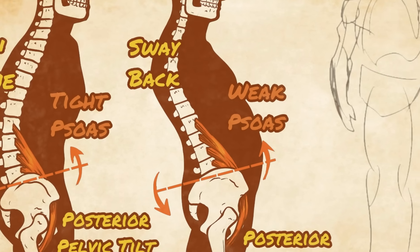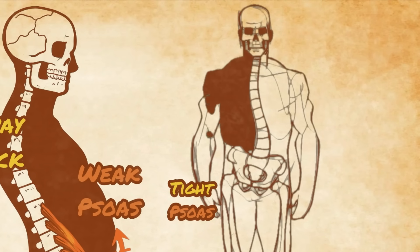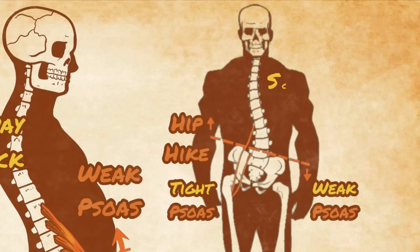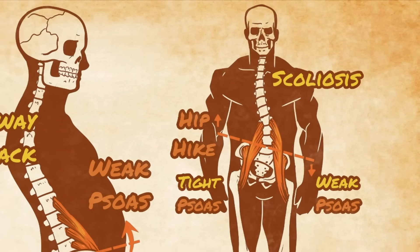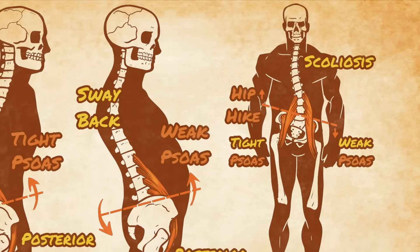And just to make your head spin a little more, it's also fairly typical to have one psoas that is overly tight and another that is weak and elongated, often leading to hip hike or even functional scoliosis, both of which can wreak havoc on the low back and hips and make it seem impossible to train pain-free. The takeaway here is that psoas dysfunction is common, and it can be a complicated issue.